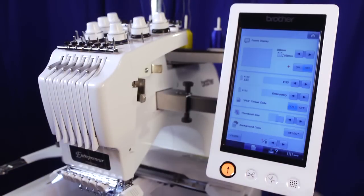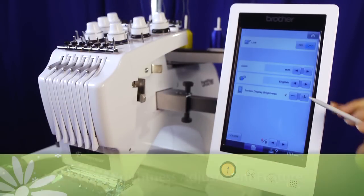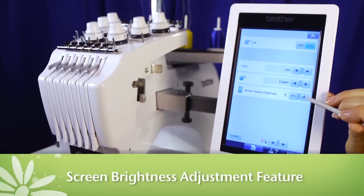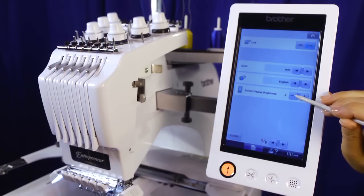Passionate embroiderers take to the craft from dusk to dawn, which is why the PR650E has a new screen brightness adjustment feature, which allows you to control the lighting with just the touch of a button, so you can work in bright sunlight or dim evening lighting.